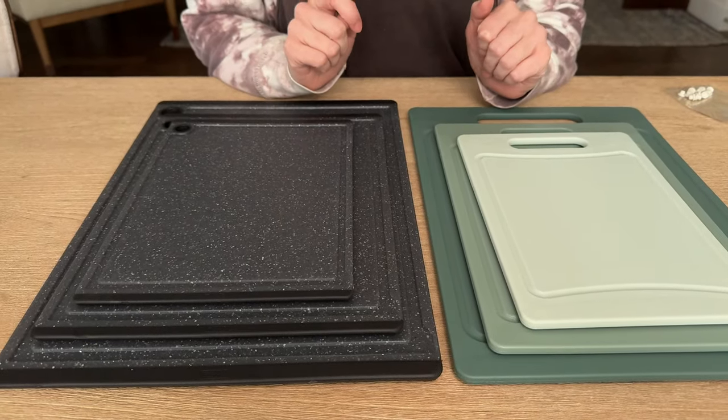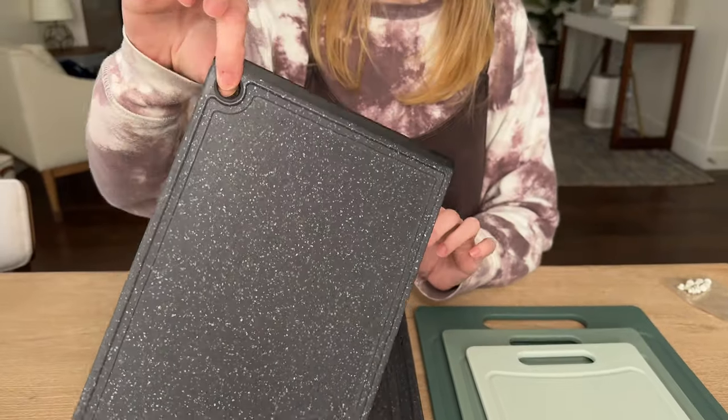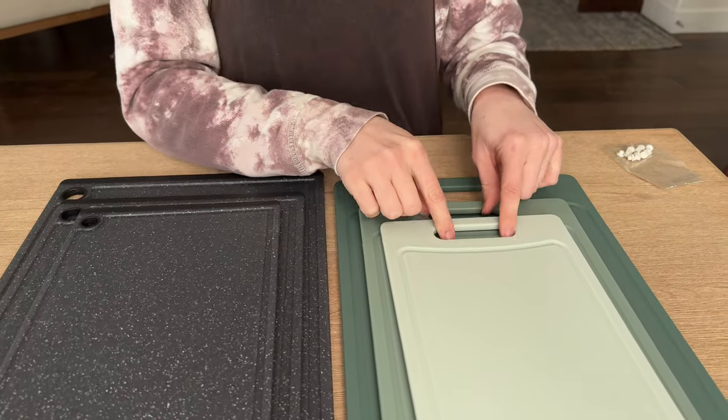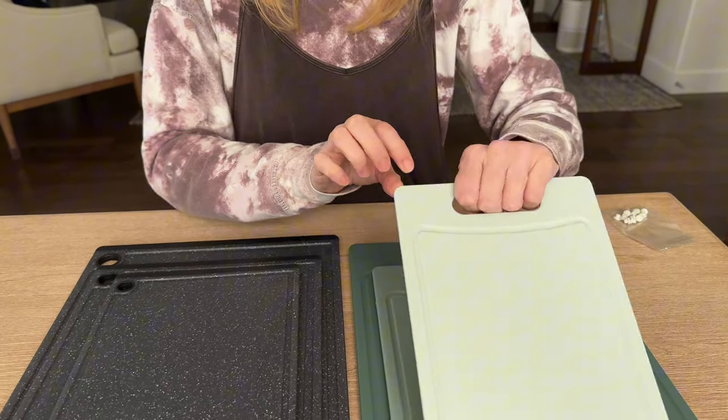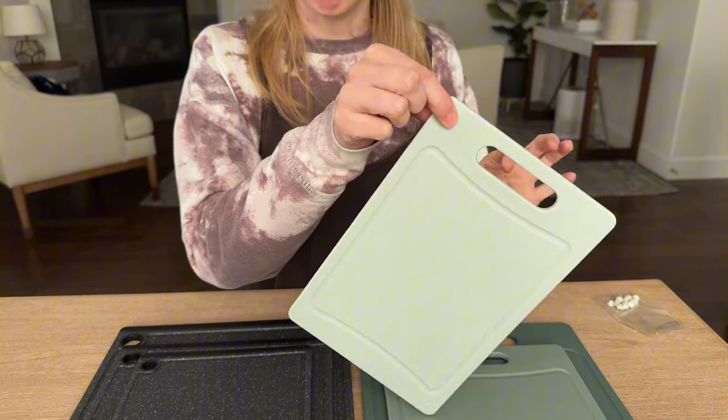Here are some differences though. This set over here has a hole to hang them in the corner, but there's no handle. This set doesn't have that hole, but it has a nice wide handle so you can pick it up, and you can hang it this way as well — just not in the corner.